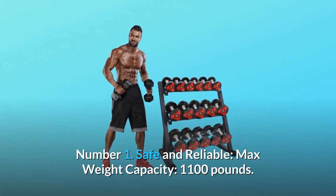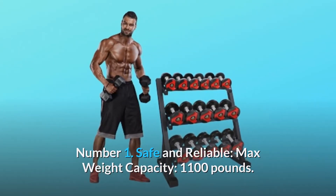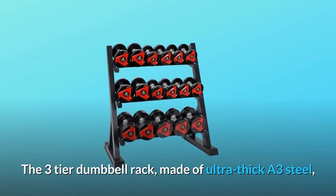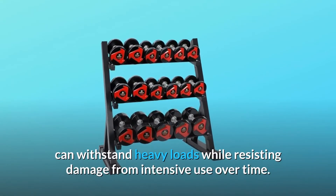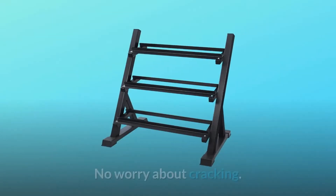Number 1: Safe and Reliable. Max weight capacity: 1,100 lbs. The three-tiered dumbbell rack, made of ultra-thick A3 steel, can withstand heavy loads while resisting damage from intensive use over time. No worry about cracking.